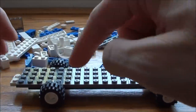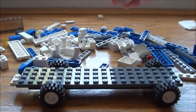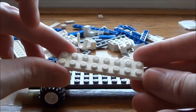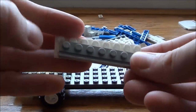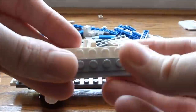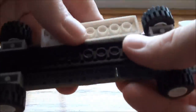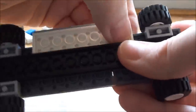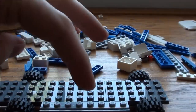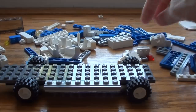Now we're going to come in and we're going to put the step sides on it. So we're going to take one of these 2 by 8 plates and one of these 1 by 8 tracks and stick it on here. We're going to make two of these and stick them under here. It gives you that nice step side pickup look. And we're going to make one more of those.